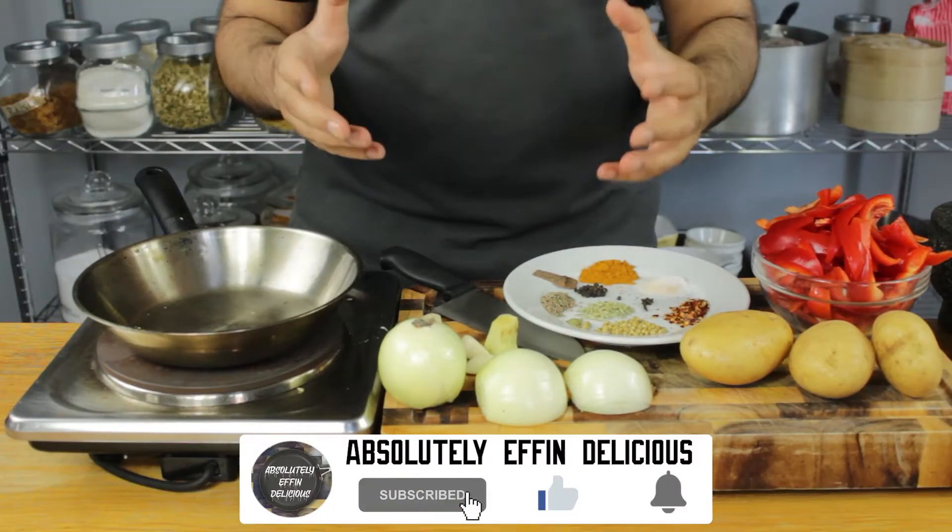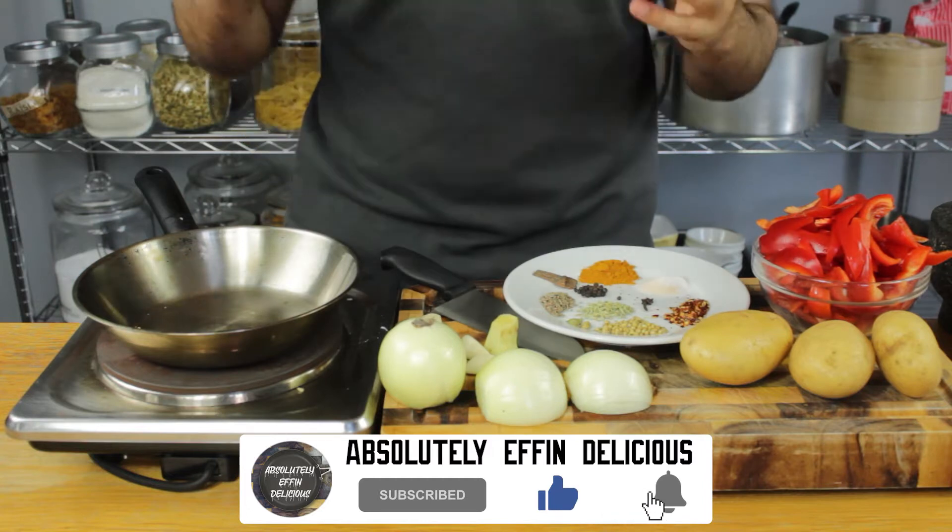Hi guys, today we're making my epic potato curry with peppers and sweet corn. You're going to love this one.